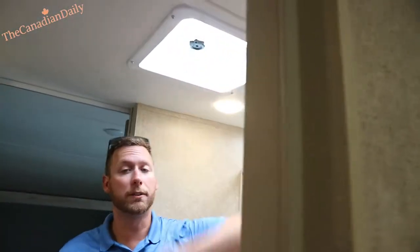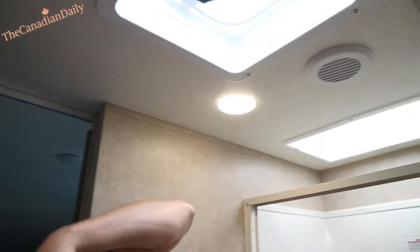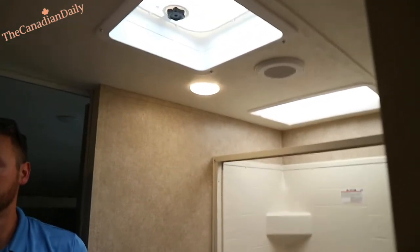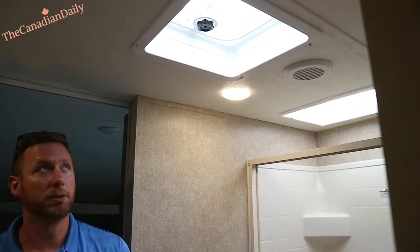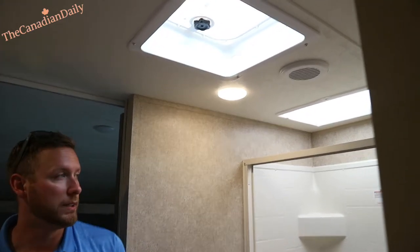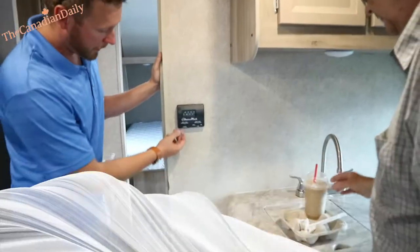The vent covers are aftermarket — they run around $40 a cover and just screw into the little metal sides. You can keep those open all year — it's a nice feature to have. Every six months you also want to get up on the roof to check it out. Check the Dicor up there — if you see any splitting, just buy a tube of Dicor from us and run it down there. Same with your sides — check the silicone.